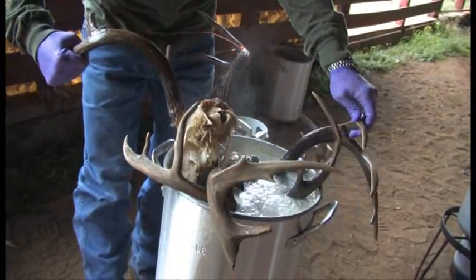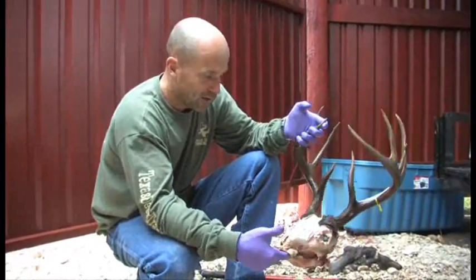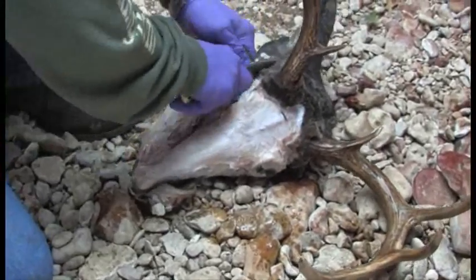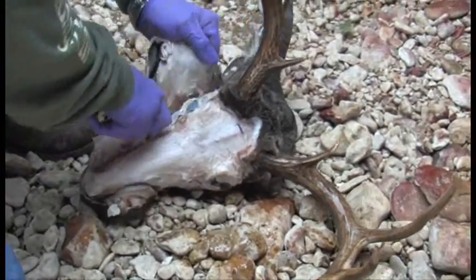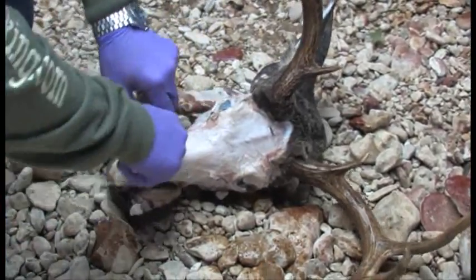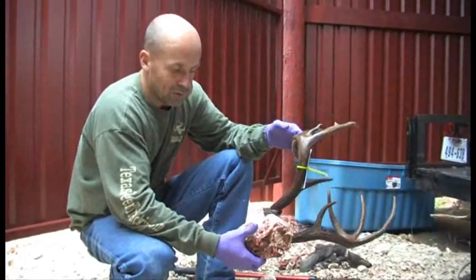It's no secret — it's out there, but a lot of guys just don't know about it. That's why you're watching, because obviously you want to find out how to boil out a skull. You don't want to pay $200 or $250 at a taxidermist to get your European Mount, especially if you have two or three heads — it just doesn't make sense. So the first step is remove the hide. You don't need to do a perfect job; just remove most of it.